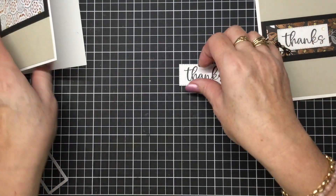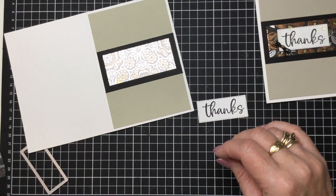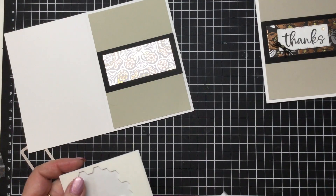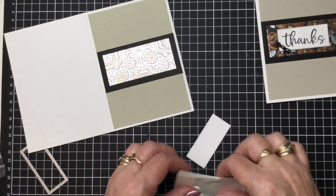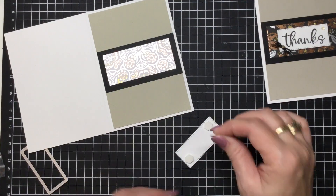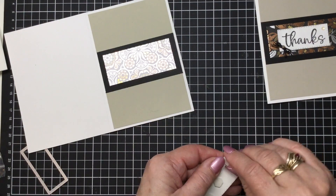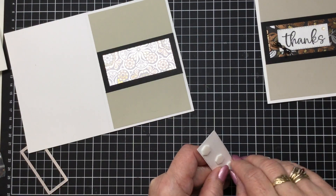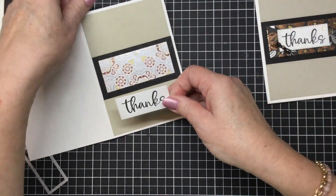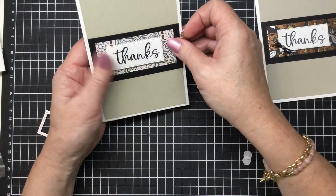So you already have one in your kit pre-cut, so you'll be right to go with that. And now we're going to get some dimensionals and pop that up and give it a bit of dimension. I think three will be fine. And then I'm just going to centre it on the card.